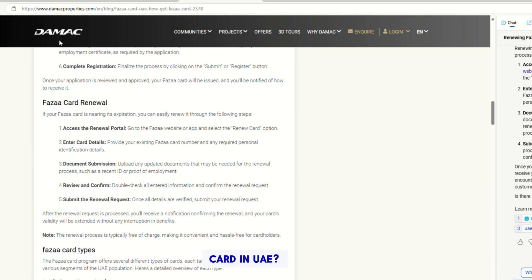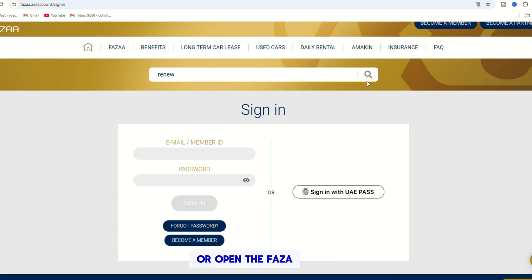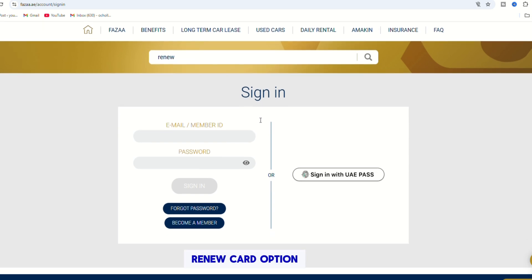How to renew a FASA card in UAE. To begin, visit the FASA website or open the FASA app and choose the Renew Card option.